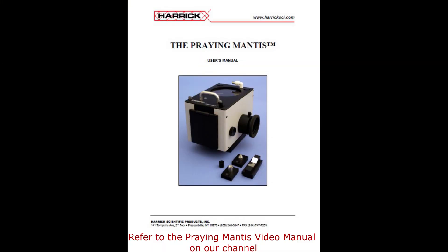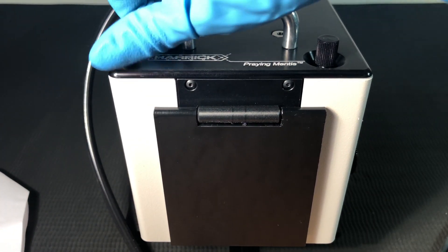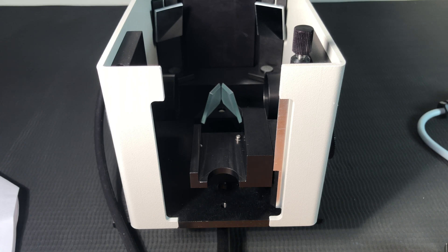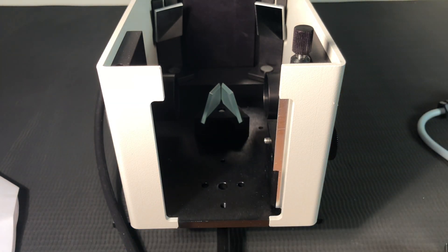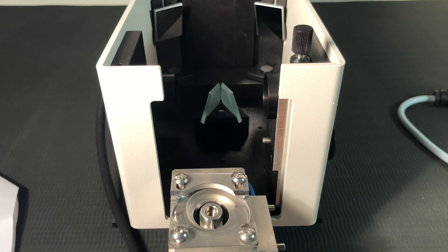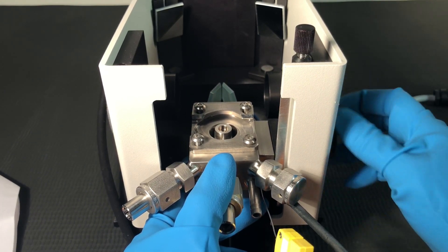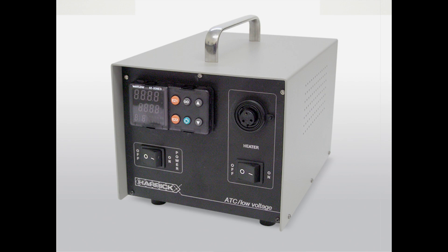Before installing the HVC in the Praying Mantis, make sure that the Praying Mantis is aligned in the spectrometer. Unscrew the thumb screw on the top plate of the Praying Mantis and carefully swing the top plate out of the way. Grasp the sample stage and unscrew its mounting screw. Locate the mounting pins on the side of the HVC and place them in the pin holes where the sample stage was located. Reinstall and tighten the sample stage mounting screw.